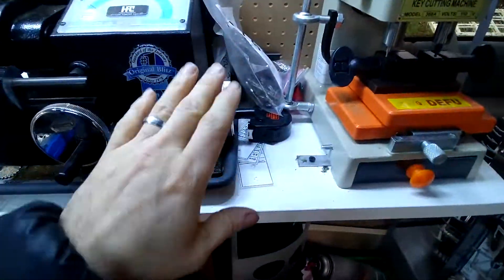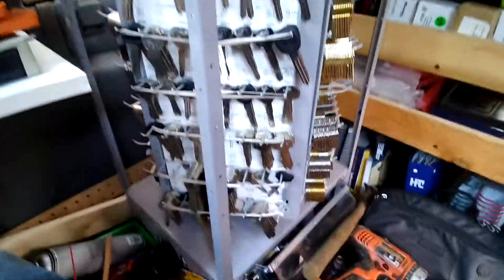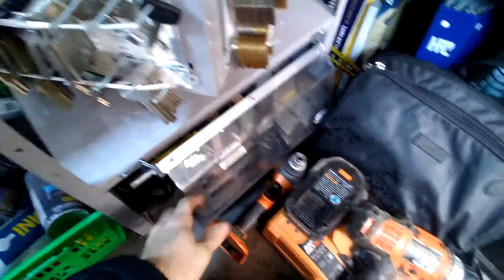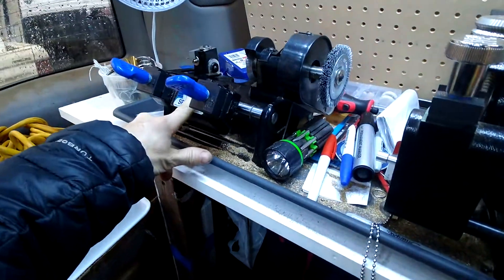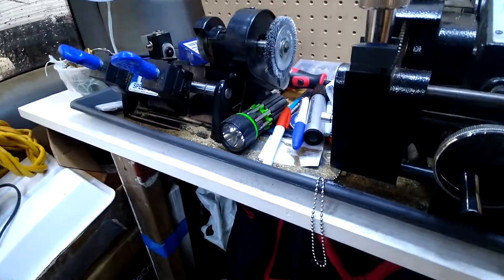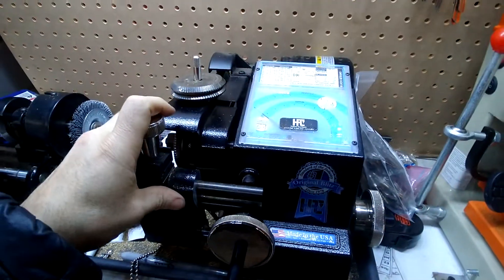Everything is secured to the bench, which is secured to the floor and the back wall. Some keys. This is a semi-automatic duplicator that I bought with this display. I'm going to replace my Mini Speed X with that guy, but I've got to modify it so I can mount it to the bench. My 1200.